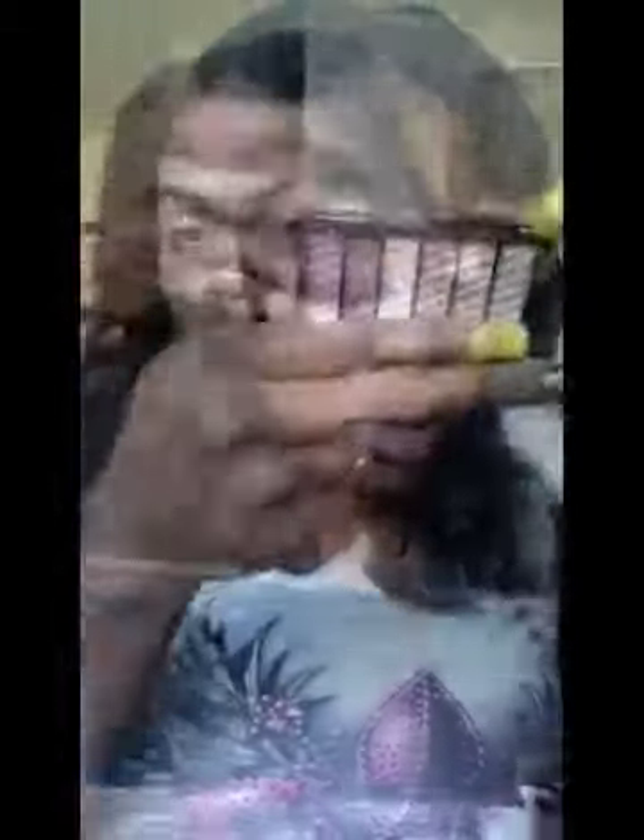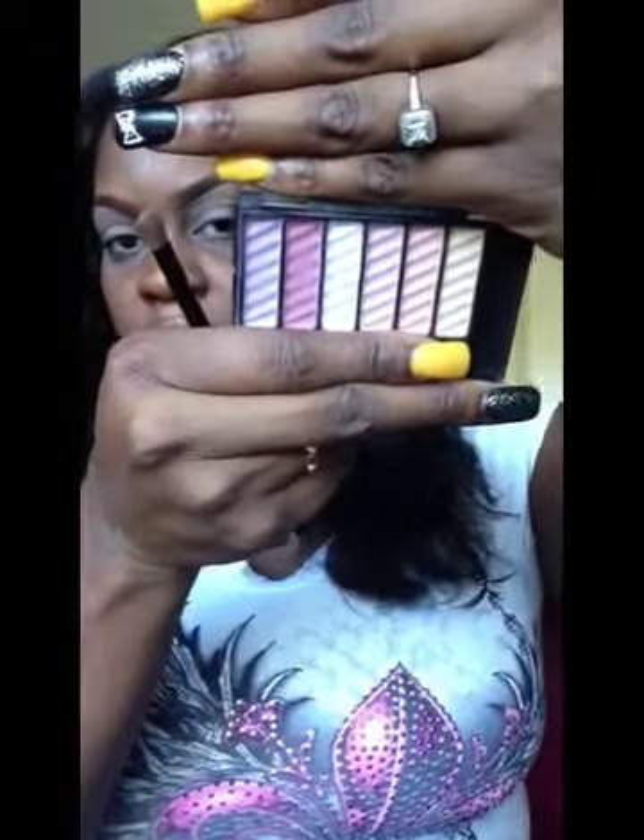I'm going to go ahead and take this NYC corrector in neutral and use that as a base all over my lid. The next thing I'll do is take a small flat shader brush and go into this really pretty lavender color — I'm going to use that underneath my brow bone.